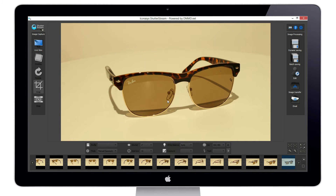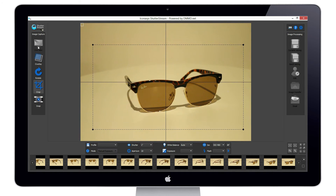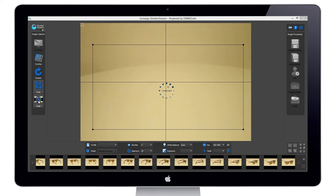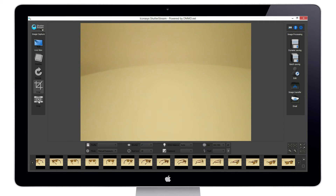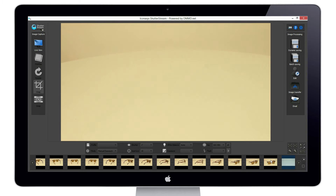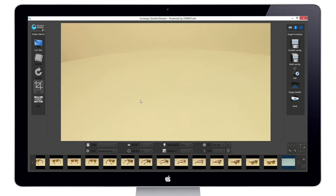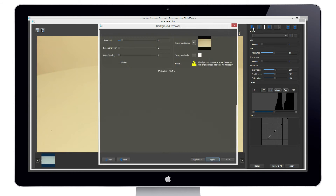We've just completed our 360 image capture process. My next step is to edit these images and remove the background. I'm going to take one more image — removing my subject and taking a picture of just the background. This background image is going to be used as a reference image. We use image recognition, so it understands that the pixels where the product and shadow are differ from the pixels in this background frame, and it's going to remove those automatically. Our first step is to import this background-only image into the background removal tool.